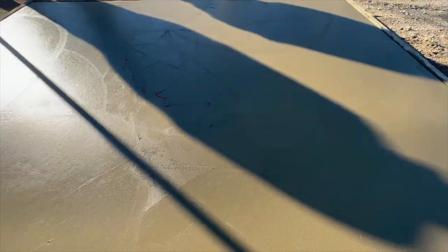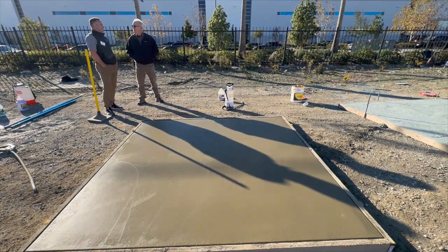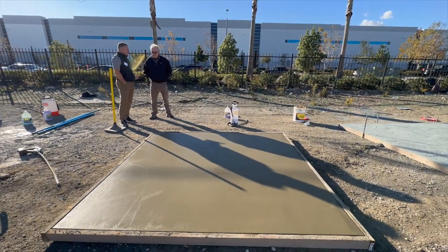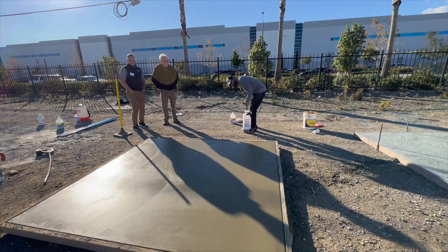I don't know if you can see this, but we've got the stencil in there as well. We've got Johnny here with the acid etching.